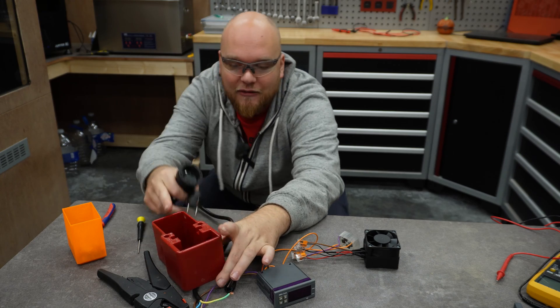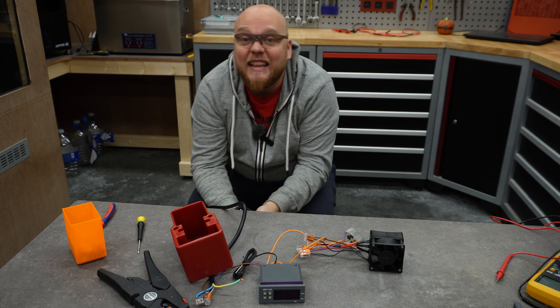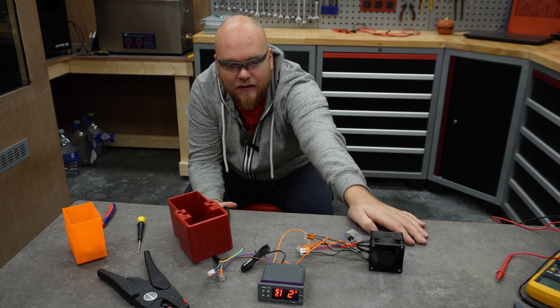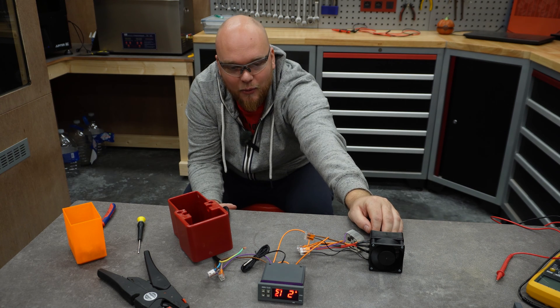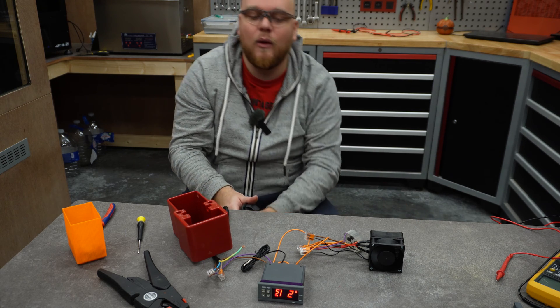Everything is wired up correctly, or at least I think I did. Three, two, one — go! I'm feeling some heat, the ventilator is blowing, and it feels like everything is working perfectly.